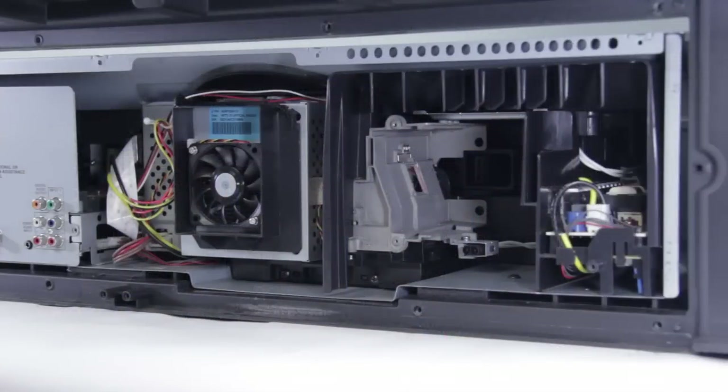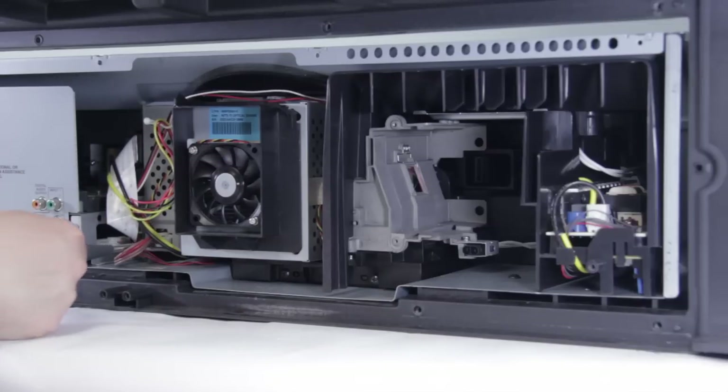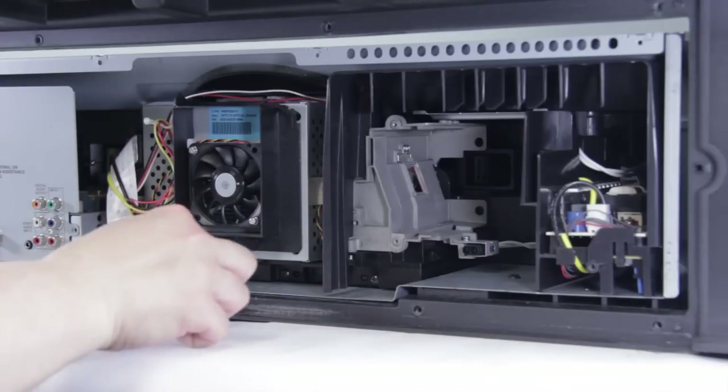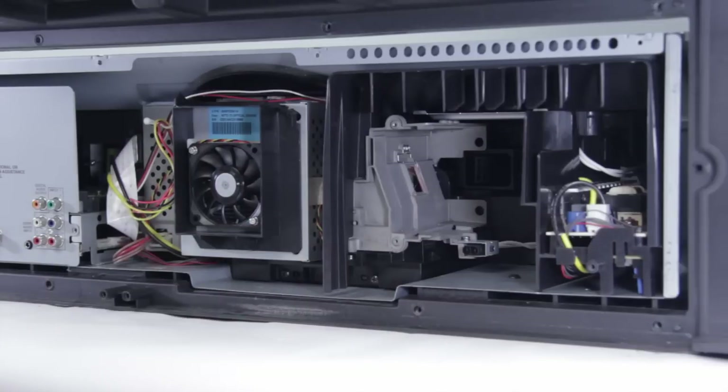The first things we're going to do are remove the connections on the optical block. There are a couple of connections on the optical block that we need to take out: we have the flat ribbon cable, the power connector, and then on the chassis side where the passplay is, we have two connections — one down at the bottom that goes to the main, and then the power connector that goes to the ballast at the top. Once all those are removed, we can go ahead and undo the two screws on the bottom of the optical block, and then it should slide right out.